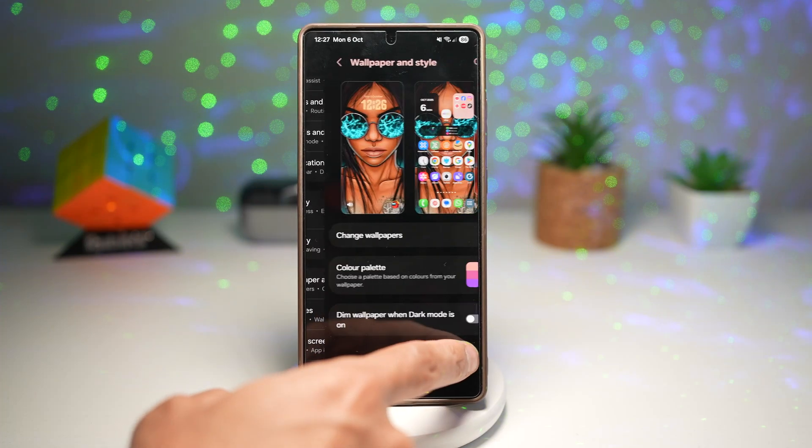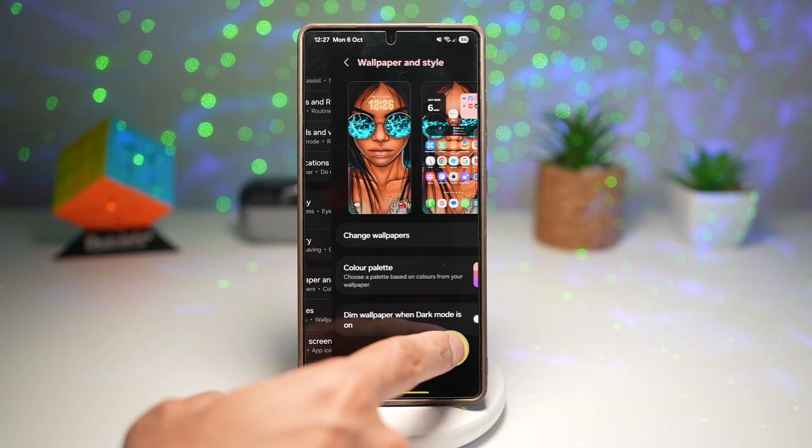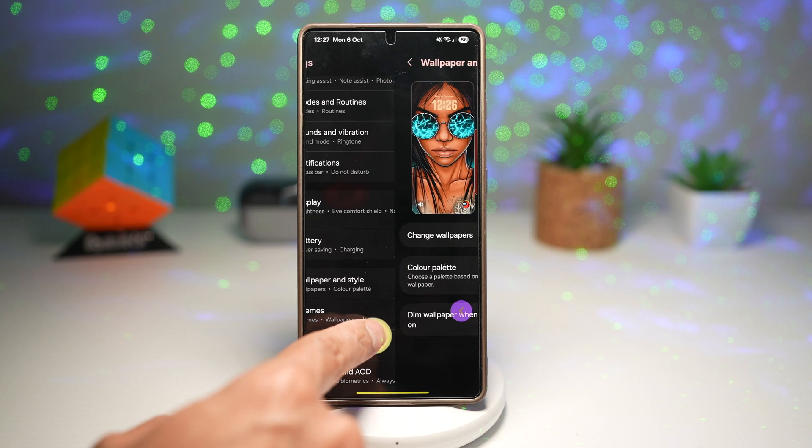Hi everyone, The Simple Dad here. In this video, I'll show you how to set the side back gesture icon on One UI 8.